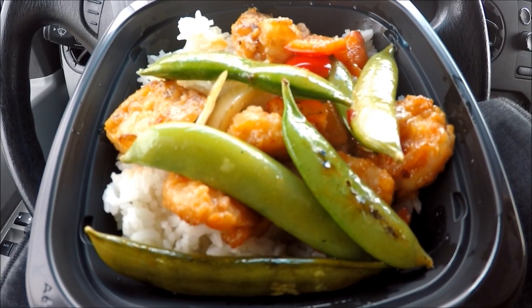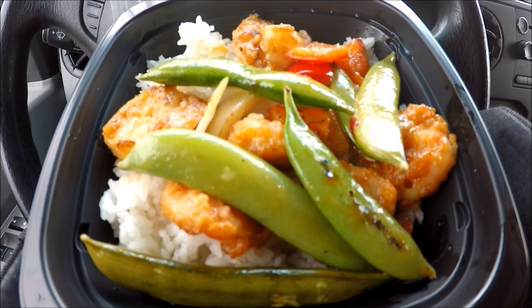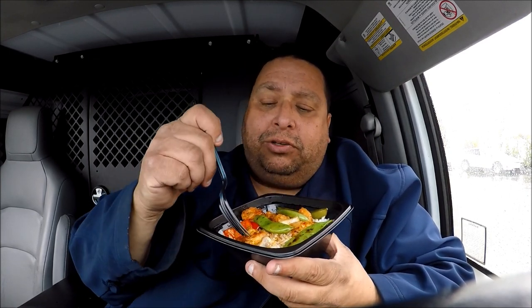So this is the wok fired shrimp from Panda Express. Pretty neat stuff, huh? So $6.70 — I got the bowl. You can get it in a container. So this was $6.70, just the bowl.